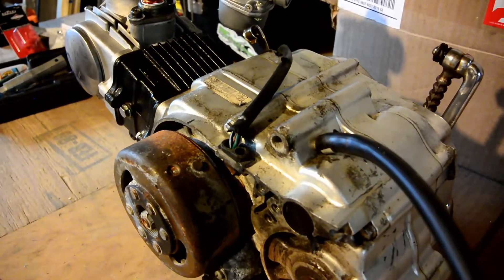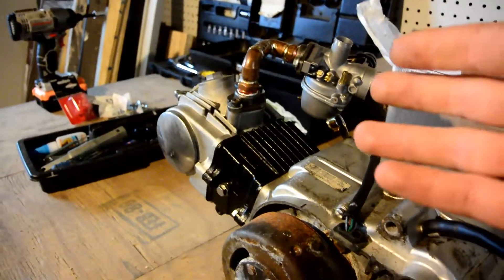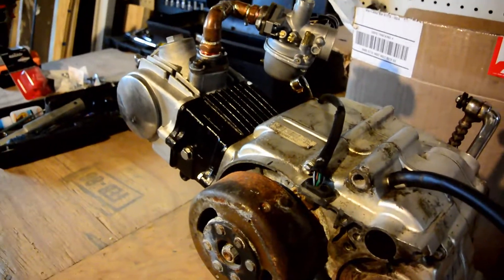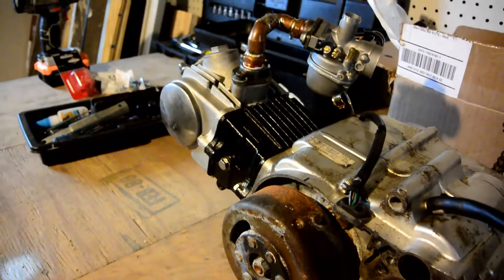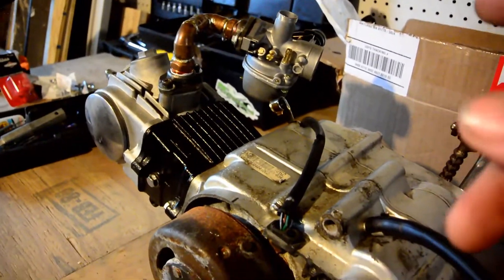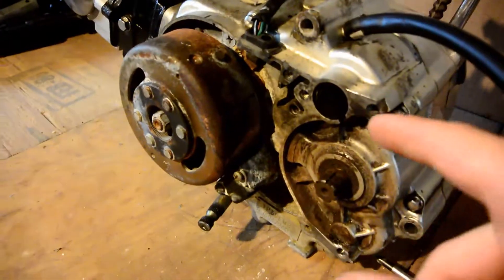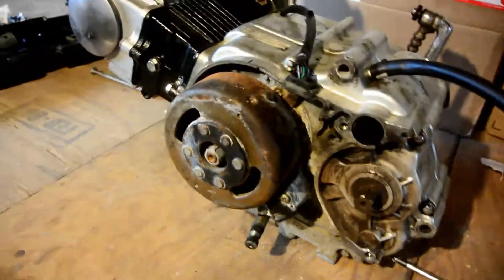The whole top end was rusted out because it sat outside with no carburetor, so I had to replace the entire top end. Basically the engine's like new — it's got new oil, new cylinder, new piston, new seals, everything, and a new carburetor. It runs like new, starts first kick. There's some dirt in here but the cover blocks all that from view.